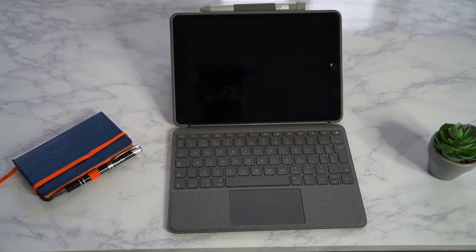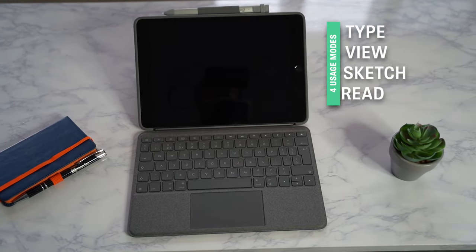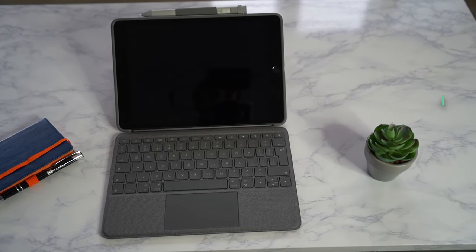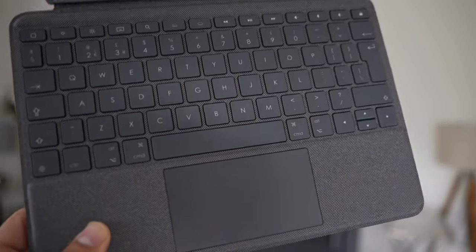So how do you use the keyboard? There are four modes and four ways of using the Combo Touch: Type, View, Sketch, and Read. You'll never need to take your iPad out of the case to switch between each, thanks to its adjustable kickstand and detachable keyboard.